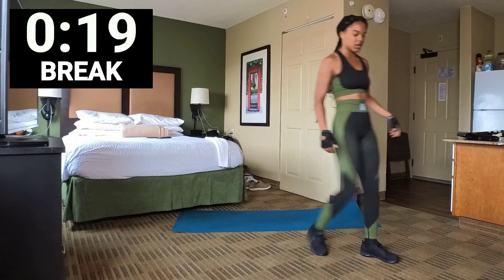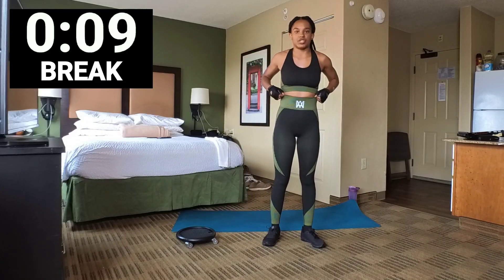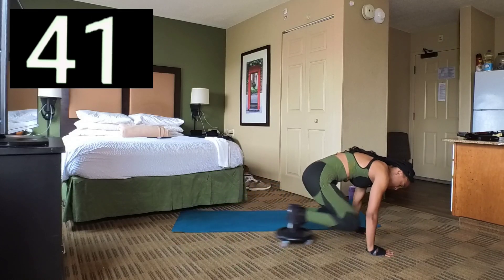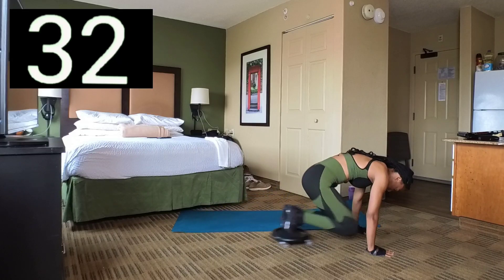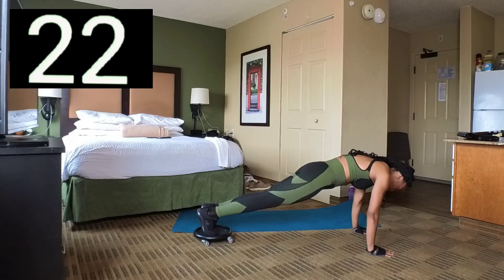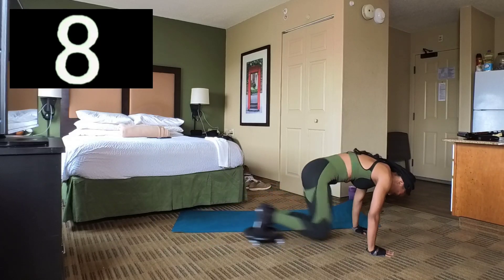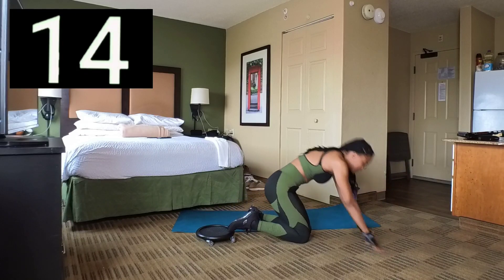We're going to repeat the exercises — we're going to go back to knee tucks. Remember you can jump back and forth, or just do steps. In 3, 2, 1. Set 1 — make sure you bring your knees in. 10 seconds left, and 1. Break.